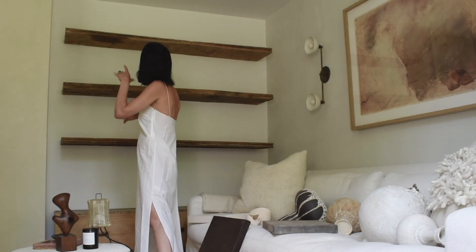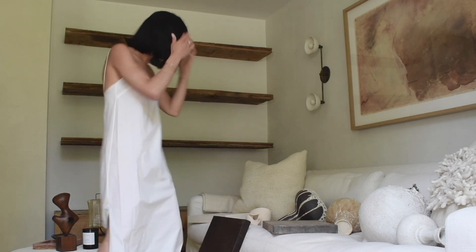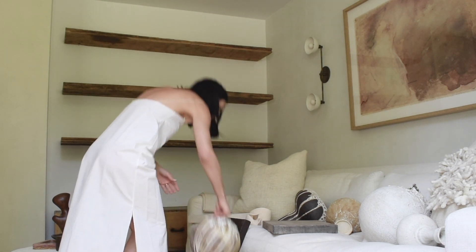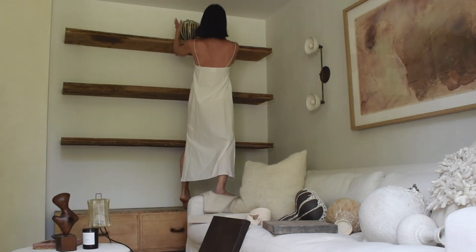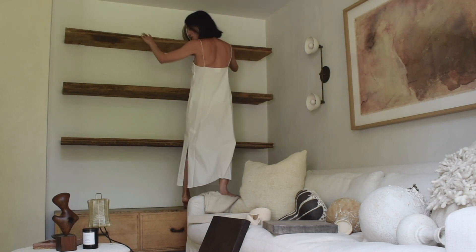I'm going to start on the top shelf and figure out which objects want to live up there. I don't really want to put it right in the center, but I don't want it too far off to the side because I don't want to crowd this shelf.